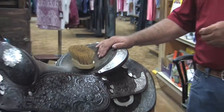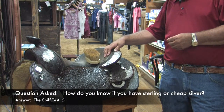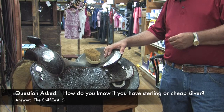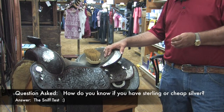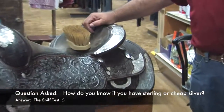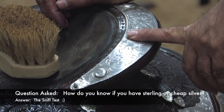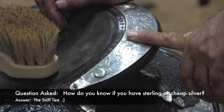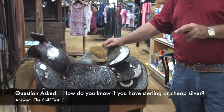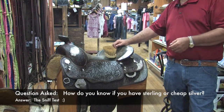Normal people aren't going to know if they have cheap silver versus quality sterling. How do you tell? We do what some people call the sniff test. You take a 100% cotton rag, give this saddle five swipes and the saddle next to it five swipes. If one immediately brightens quickly and you get some green or black oxidation off of it, you know it's solid sterling. If the next saddle doesn't clean very quickly or doesn't come back to the same shine, then you know it's less expensive silver.